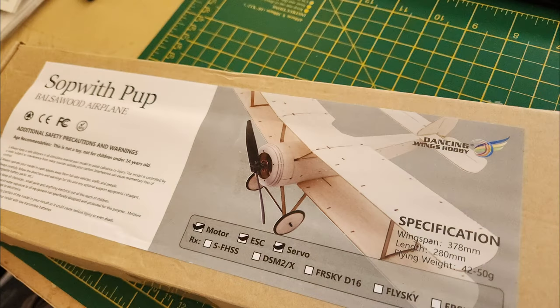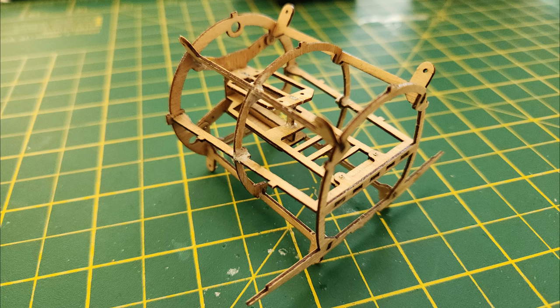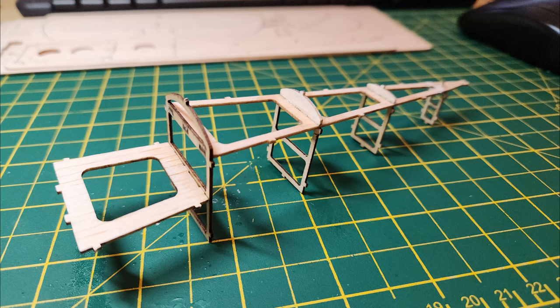I'm also building a Sopwith Pup indoor plane. It's very small — 378 millimeter wingspan — and it's tiny, and I'm struggling with it to be honest. There's a light ply section in the middle which not only frames the body but also has a removable plate for all the electronics.